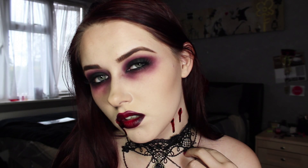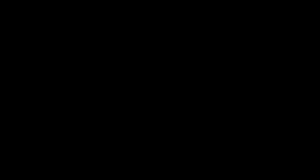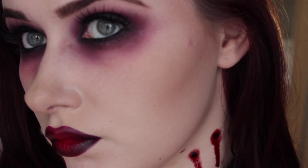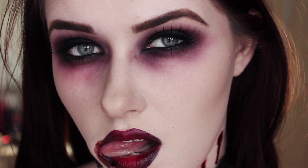That is the finished look — it's super seductive, really sexy vampire, not scary at all. It's kind of scary but more on the seductive side. I really enjoyed making this video and I shall see you in my next tutorial. Thanks for watching guys, see you later, bye.